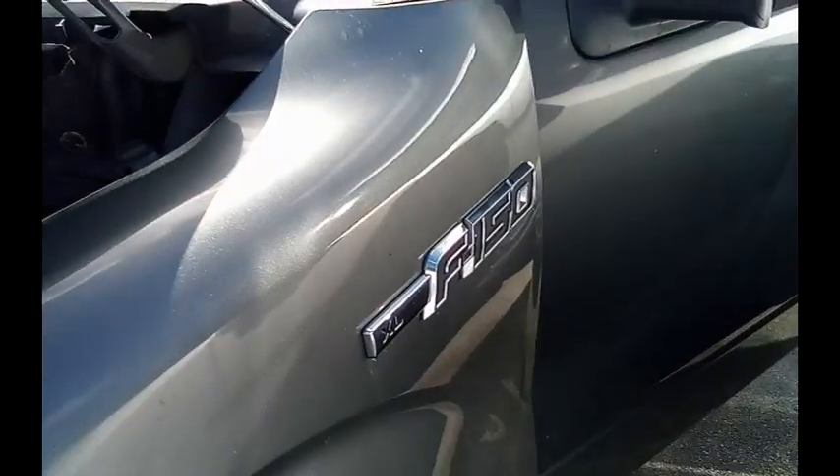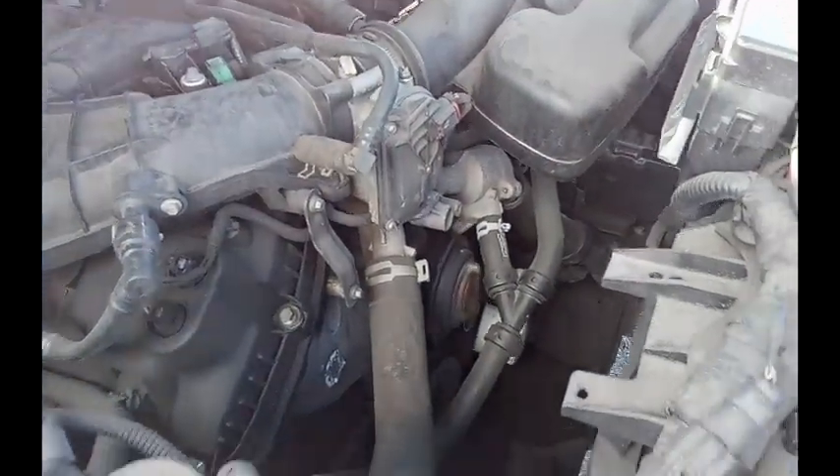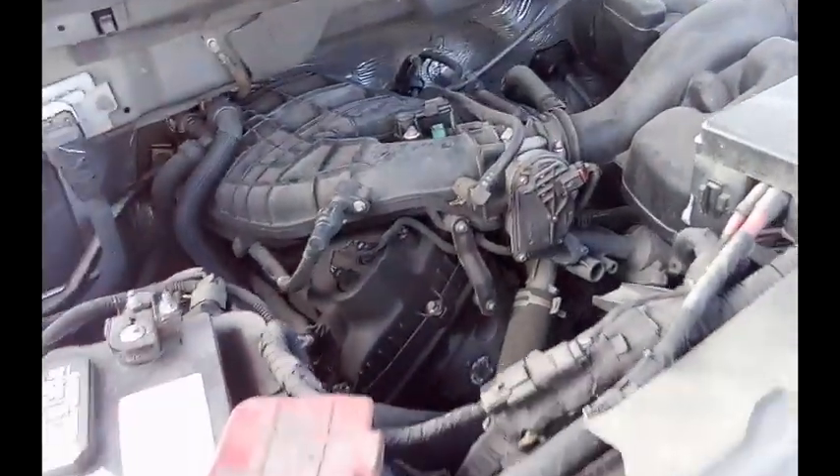This is a Ford F-150. Starts up. Gonna move this car forward.